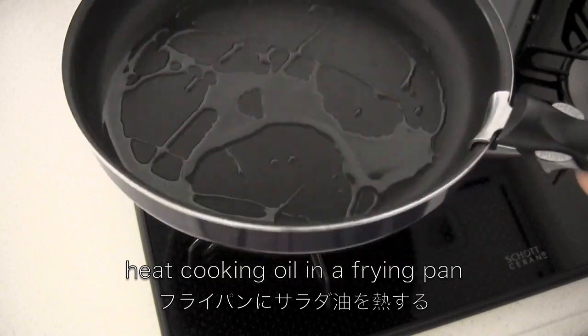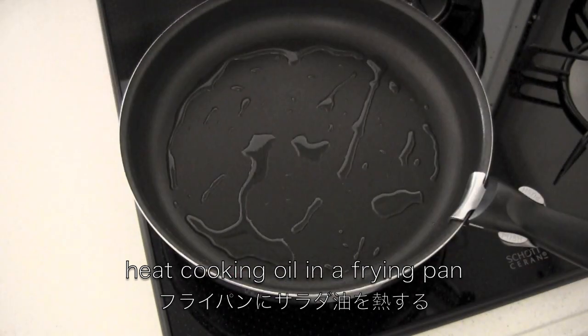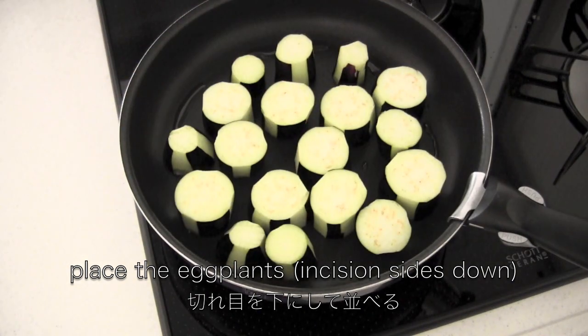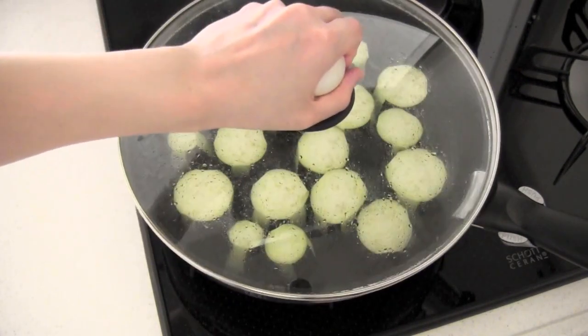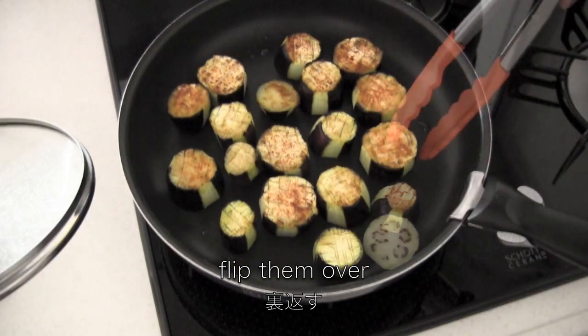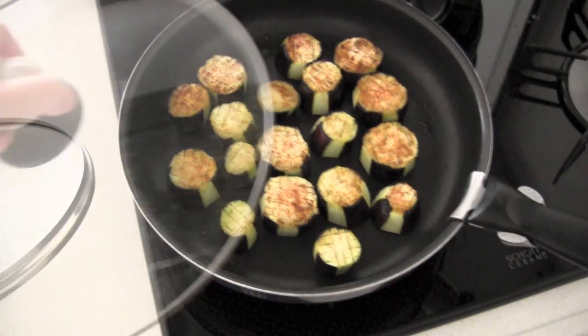Heat cooking oil in a frying pan. Place the eggplants. Cover and cook on low for 7 minutes. Flip them over. Cook for a few more minutes until tender.